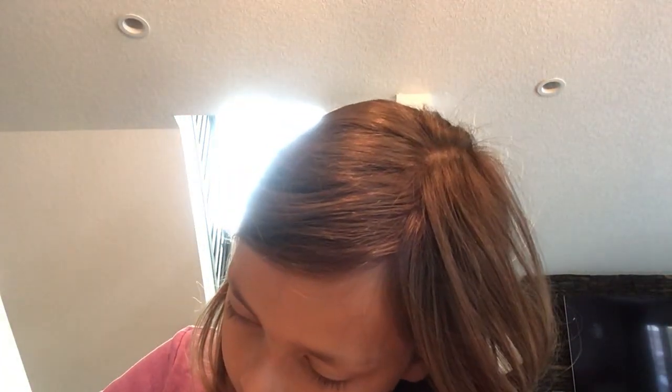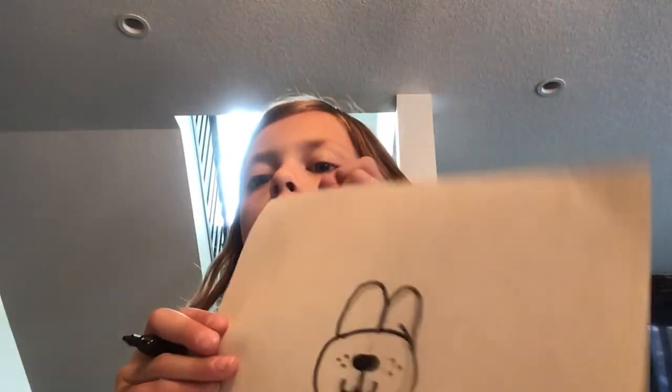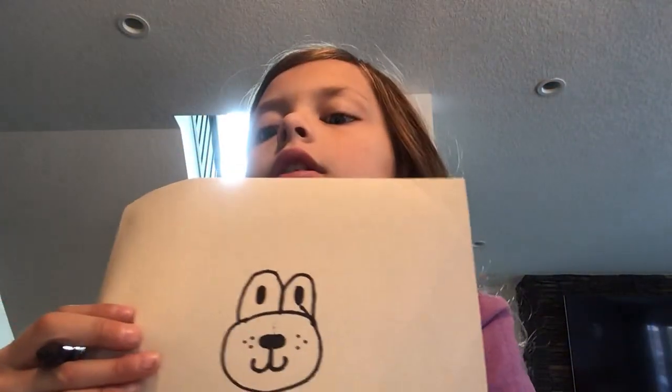And then we're going to draw a circle around him and draw two little things that look like the mountains. And then we're going to draw some little eyes along like that. That's his eyes.